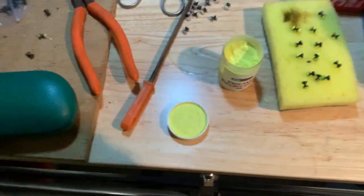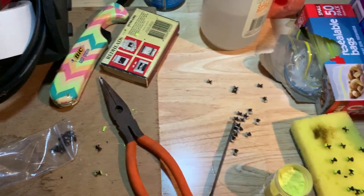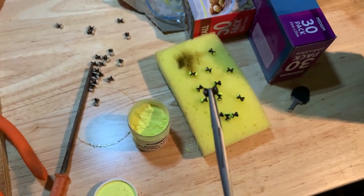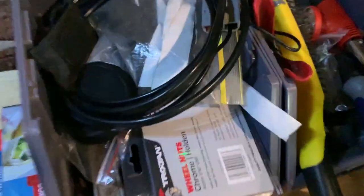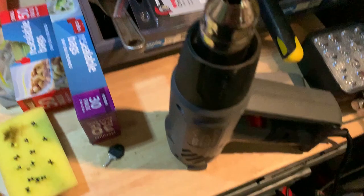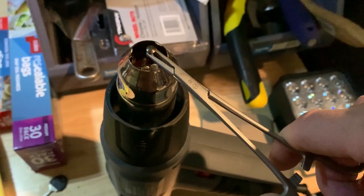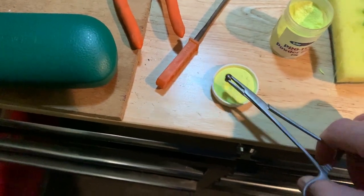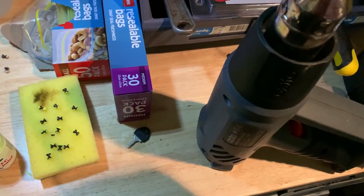First things first — load up some dumbbell eyes in your forceps. You want to get it right between the two eyes, which is why I use forceps, so you can get both sides of the eye. Then get it over the heat source on one side at a time. Don't overheat it — that's enough — then dip it in the powder and you'll see it's got stuff on it. Then back over the heat source just quickly, and that will melt and set it.